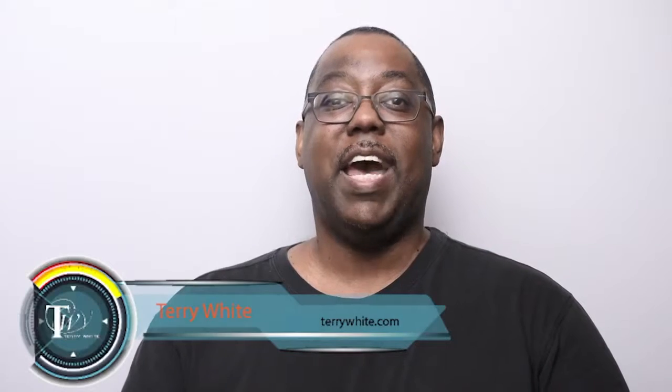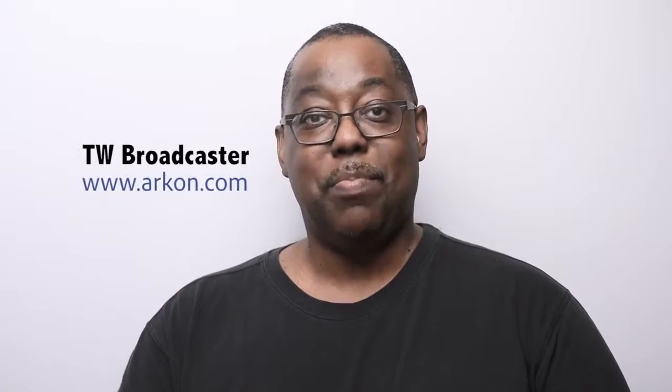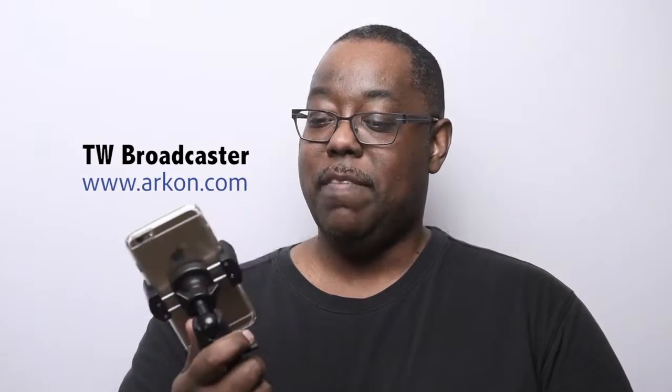Hello and welcome to the Terry White Tech Blog. Today we're here to take a look at the brand new TW Broadcaster. This is actually a device that I helped inspire Archon — Archon Mounts — to make. This device is mainly for people that are doing some type of live streaming, whether it's Periscope, Live via Facebook Mentions, Meerkat, or any of the social media streaming services.